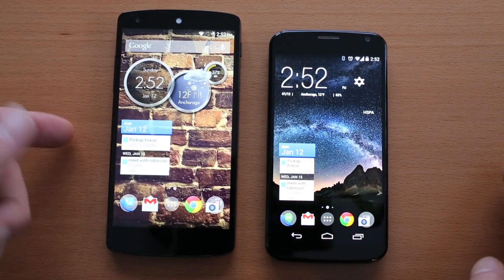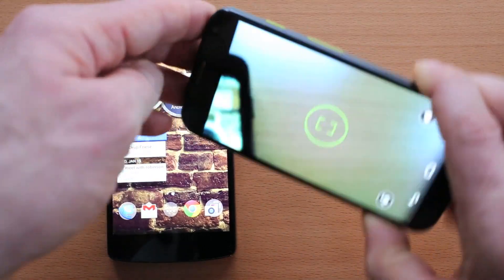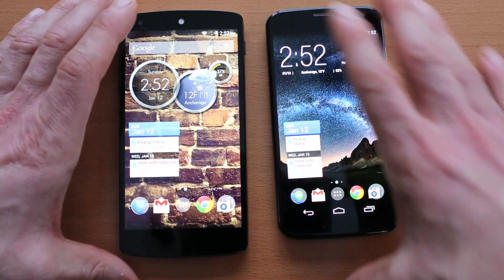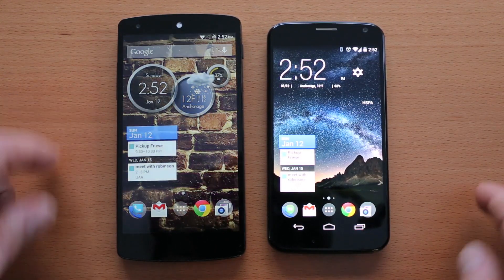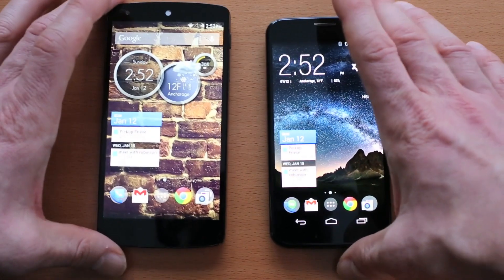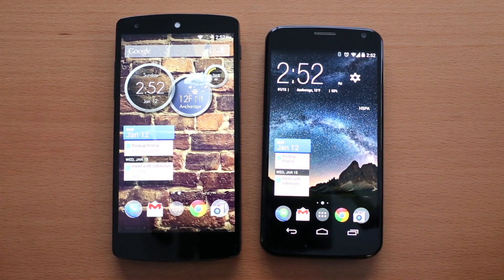Talking about the cameras: we've got an 8-megapixel shooter on the Nexus 5 and a 10-megapixel shooter on the Moto X. The Motorola Moto X camera can be launched with a twist of the wrist, which makes it easy to grab a quick photo. The Nexus 5 has optical image stabilization, which is a pretty nice feature. I prefer the pictures out of the Nexus 5, especially with the new camera update that Google released. They're both pretty close, but neither is a great camera phone — if you want a phone primarily for its camera, I'd look to another device.